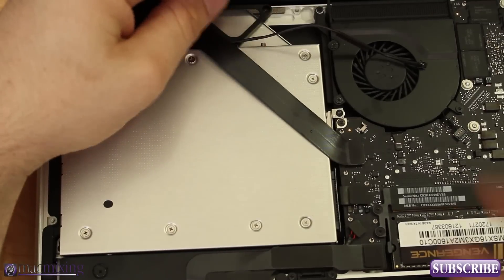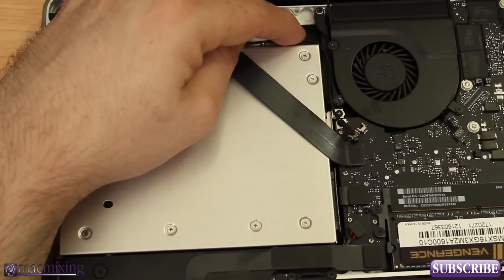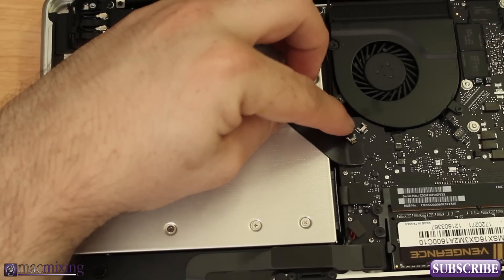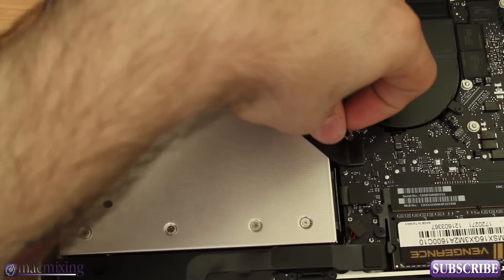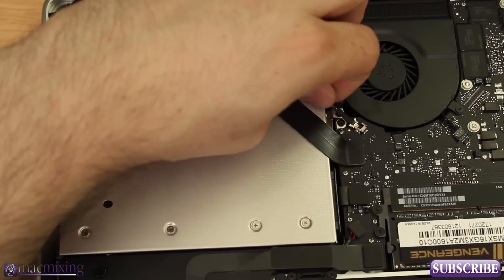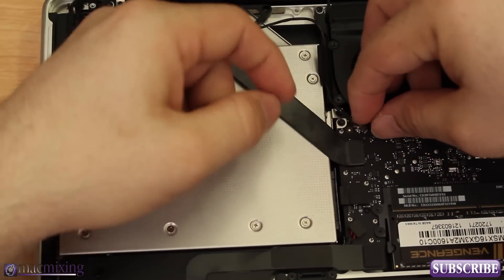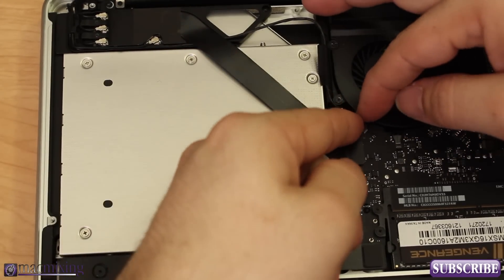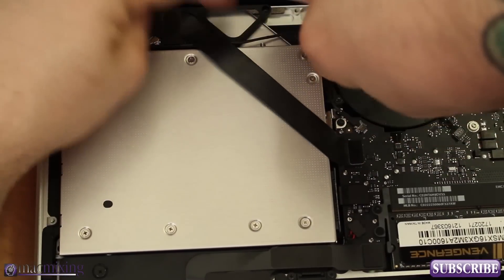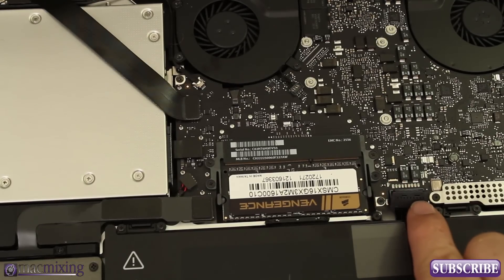We're going to take this little cable right here — this is our camera cable — and just wrap it around the edge of the CD drive and pat it down. It's got some tape so it'll stick. We want to connect it to this little connector right there; it just slides in parallel with the logic board. Just slides in parallel just like that. Be very careful with it because if you mess it up you won't have a camera.